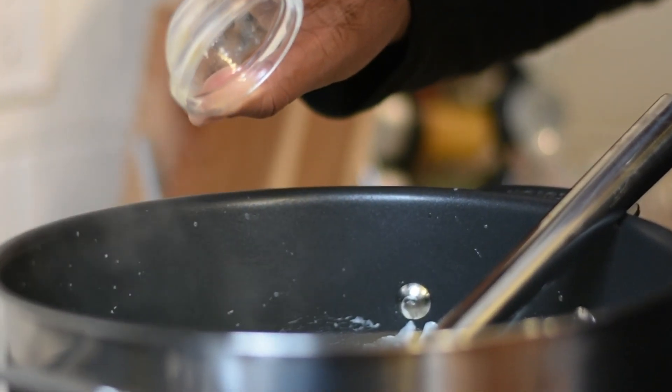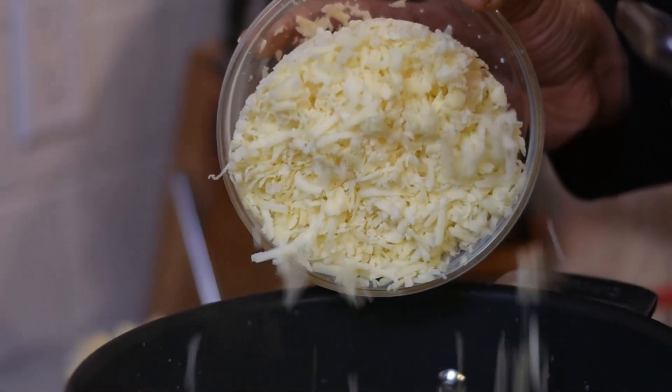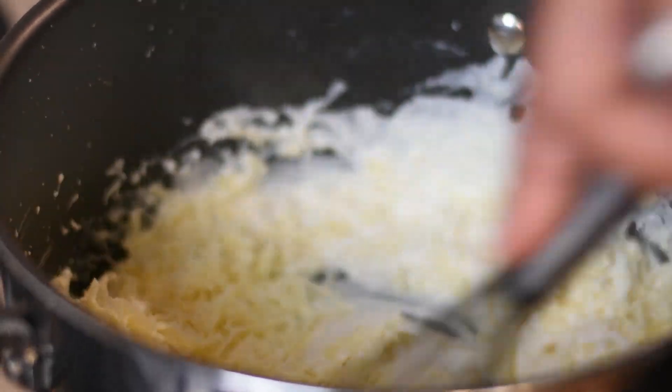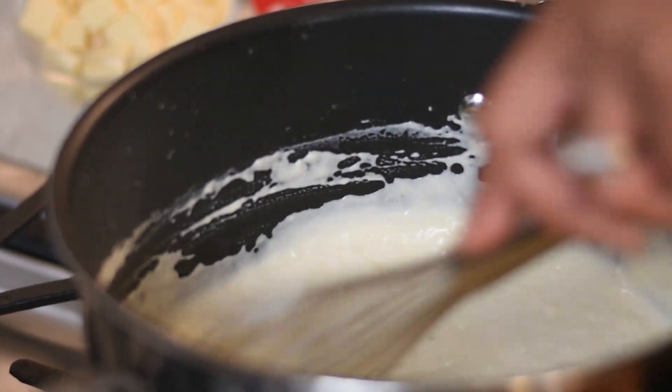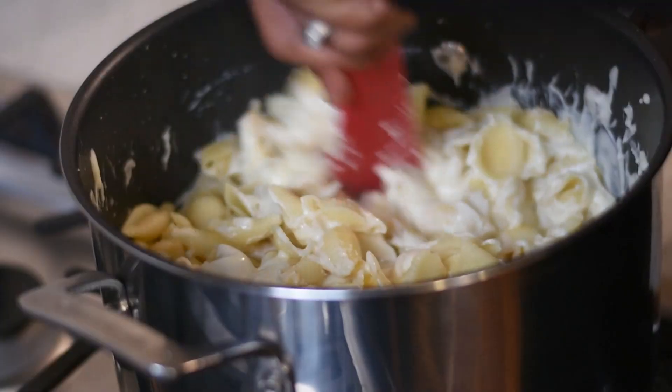Now it's time to add in our other cheeses — your sharp white cheddar and your white American. Now this is optional: add in some white wine to make those cheesy flavors pop. Our cheese is melted. Now add in some salt to taste and stir in your pasta.